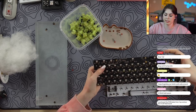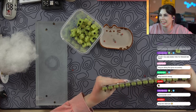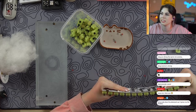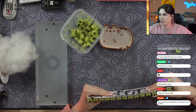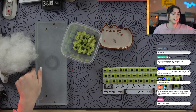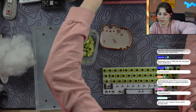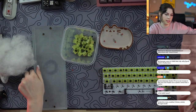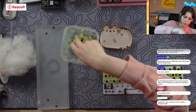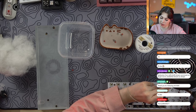The only thing you have to worry about is cracking a solder joint or an LED. Have you ever tried breaking one of these? It's not easy — they're pretty solid. Is the Boulder heavy? It's heavier than I thought it would be. I would say it's about as heavy as an aluminum board, maybe a little bit heavier — about the same weight as my Devastating TKL.